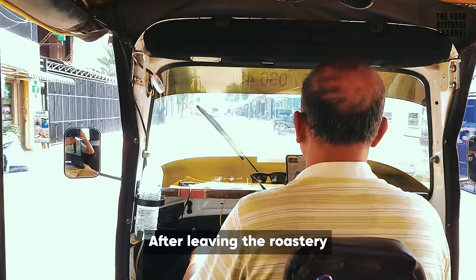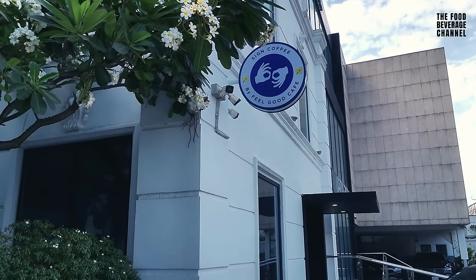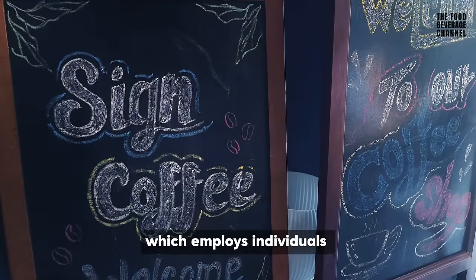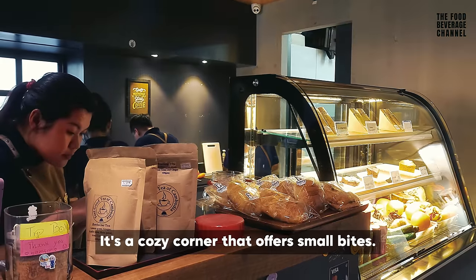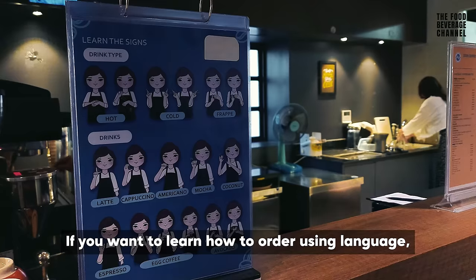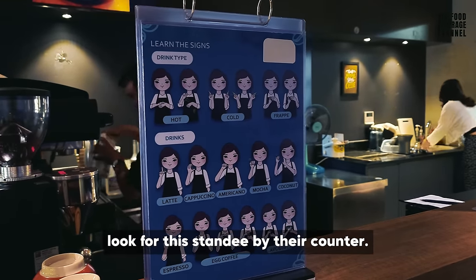After leaving the roastery, I visited another venture by the same coffee family — Sign Cafe — as Sopon invited me to experience this new location, which employs individuals with hearing and vocal impairment. It's a cozy corner that offers more. If you want to learn how to order using sign language, look for the standee by the counter.